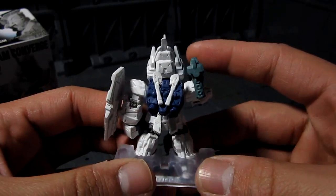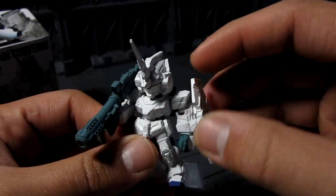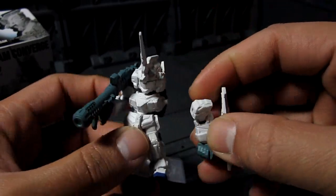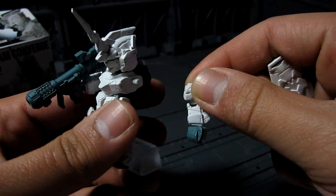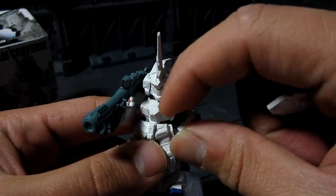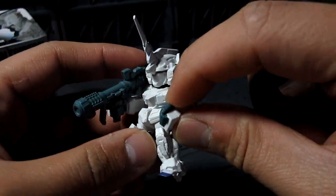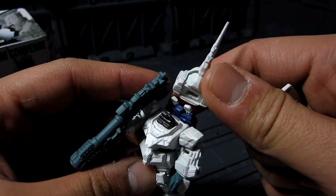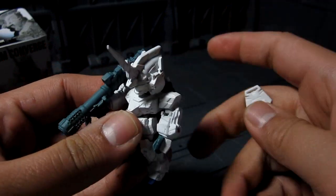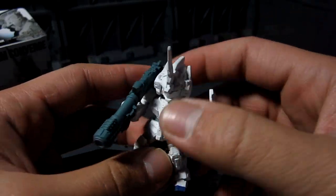For the most part, they are kind of like statues — not much articulated. You can move the shield here, you can move the arm, you can move the wrist, and that's pretty much it for both sides. You cannot move the head; the head has a flat peg, so it's not circular. It's really limited articulation — you only get five points.